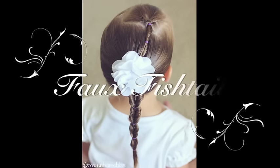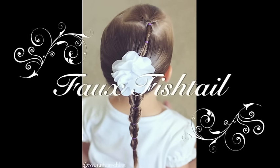Hi, this is Angie at Brown-Haired Bliss, and today I'm going to show you how to do a faux fishtail braid.